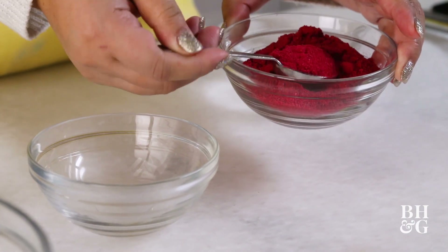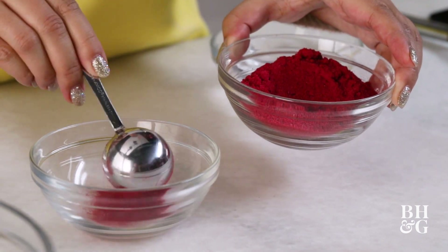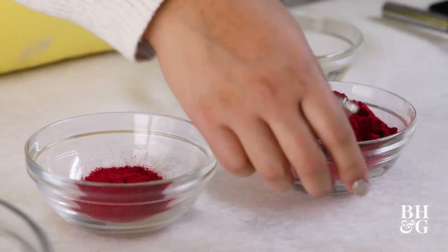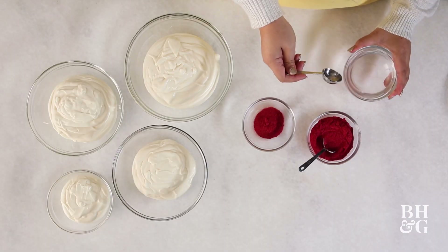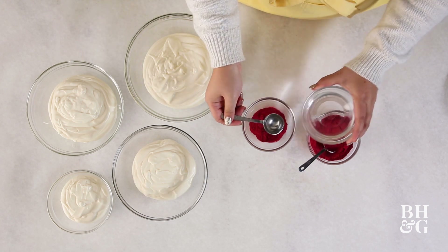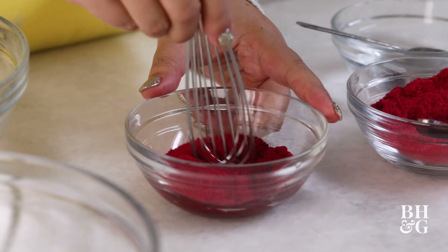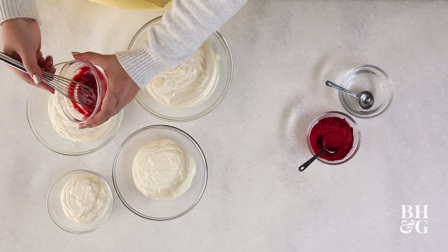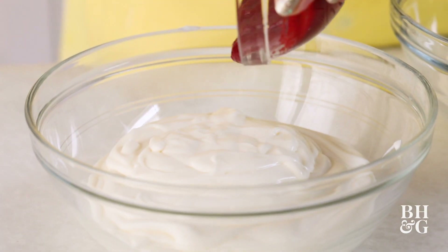We're going to do equal parts of this raspberry powder that I sifted. I'm going to do two tablespoons of that, and then two tablespoons of water to create this super bright red paste type thing. I'm going to transfer this and move it to our second biggest bowl.